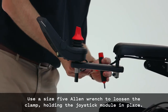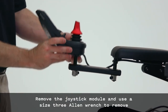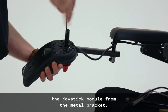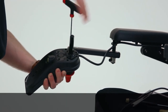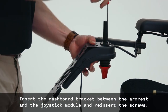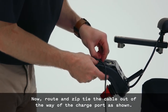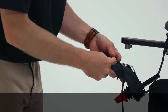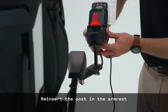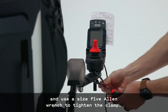Use a size 5 Allen wrench to loosen the clamp holding the joystick module in place. Remove the joystick module and use a size 3 Allen wrench to remove the joystick module from the metal bracket. Insert the dashboard bracket between the armrest and the joystick module and reinsert the screws. Route and zip tie the cable out of the way of the charge port. Reinsert the post in the armrest and use a size 5 Allen wrench to tighten the clamp.